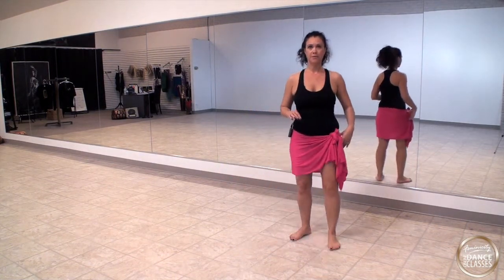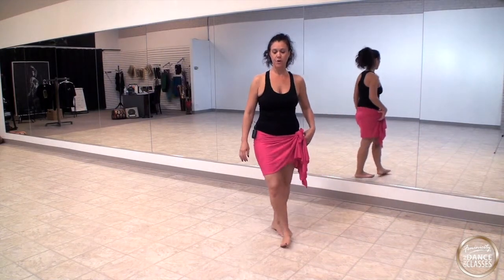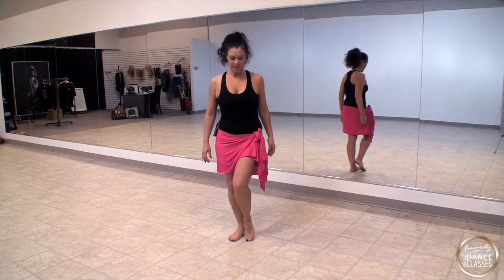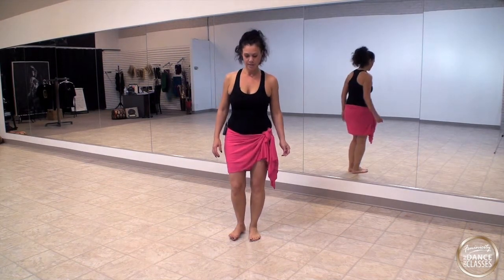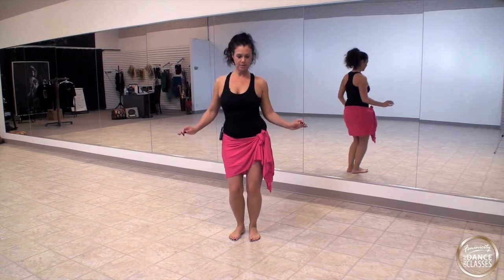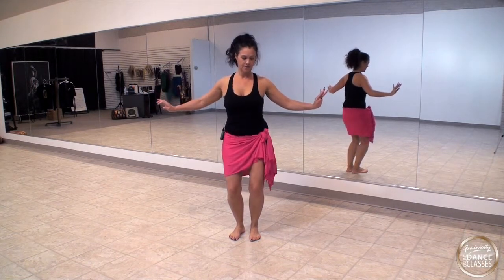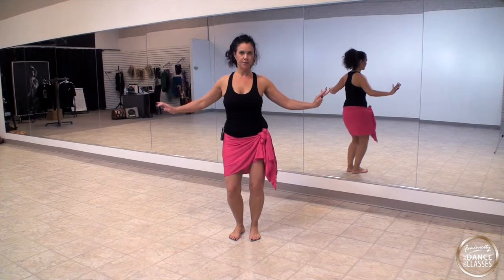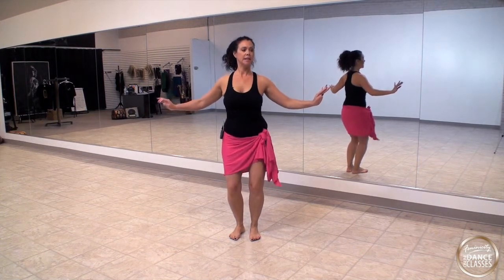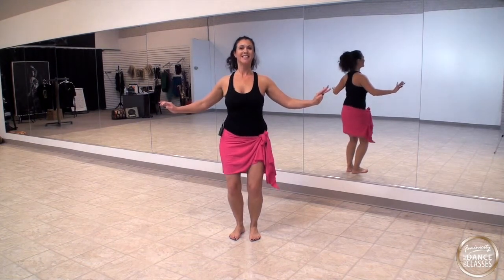Let's do that again: one, two, three, four, five, six, seven, eight — one, two, three, four, five, six, seven, eight. We're going to continue and add layers on top of those steps. Let's start with the armies, nice and slow to warm it up.